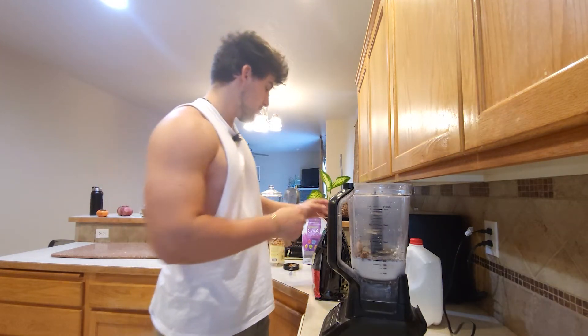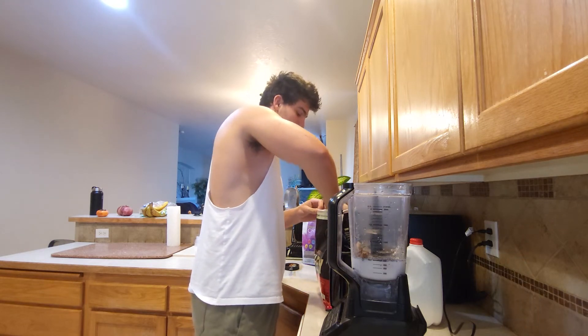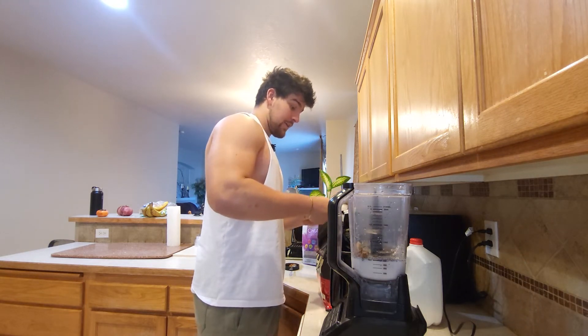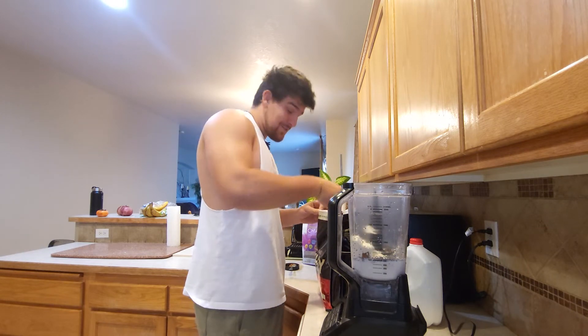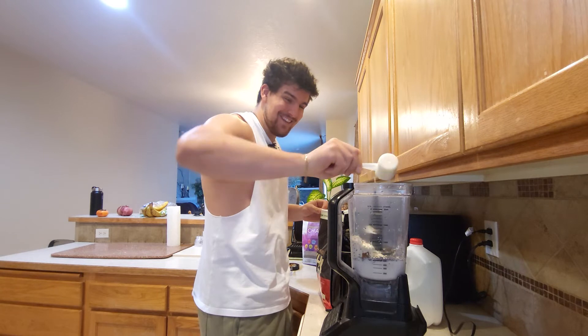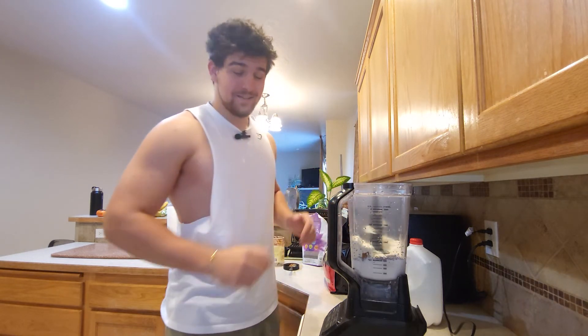After we added the two tablespoons of nut butter, we're gonna get some protein powder. Now if you're a beginner I would recommend doing one scoop, but since I've been doing this a while I'll put two in there. There you go, now we're ready to blend.